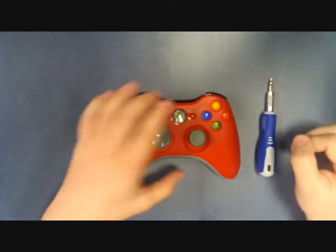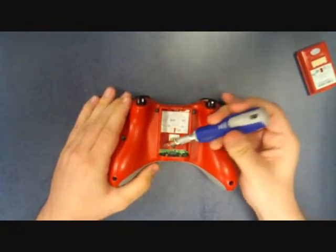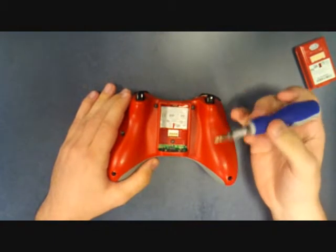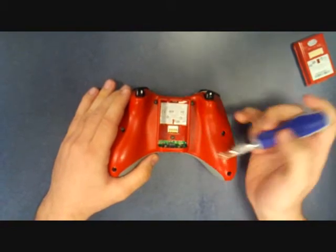How we're going to start is we're going to flip the controller over and remove the battery pack and just place it to the side. I'm going to point out that there is a security sticker here with a barcode on it. I've already removed this sticker — you must remove this sticker in order to access the middle screw right here.